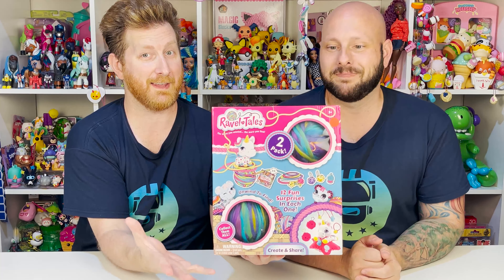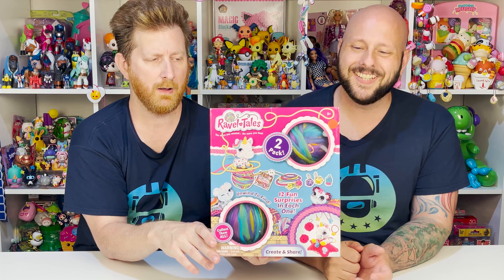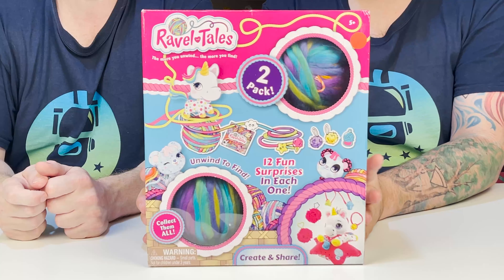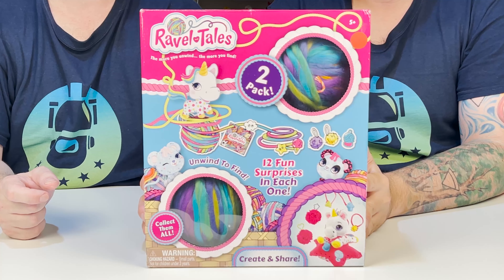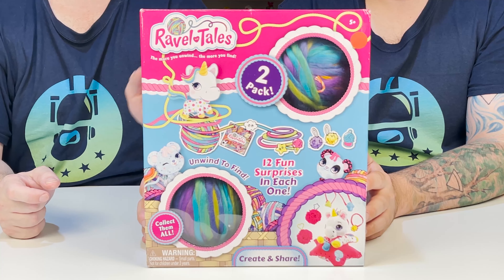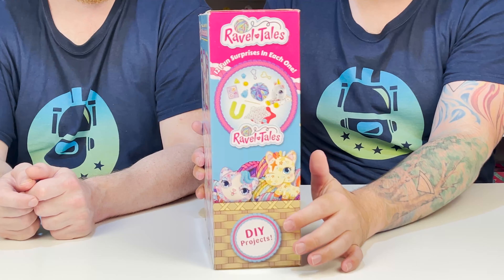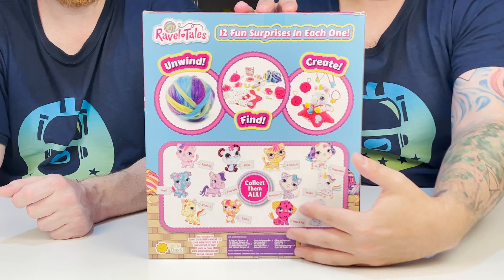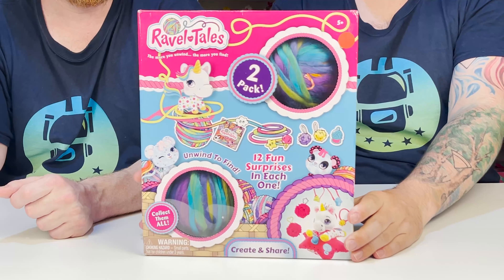It's so cool — it's a two-pack. There are 12 fun surprises in each one, so that's 24 fun surprises total. It's perfect because there are two of them and two of us. Let's take a closer look at the box. There are 12 fun surprises in each ball. We get to unwind, find the surprises, and then create something with them. Here's a snapshot of what might be inside, and all the fun characters we'll learn more about once we open up.